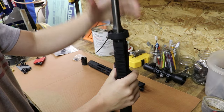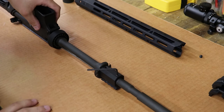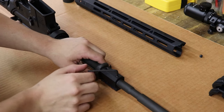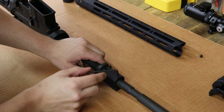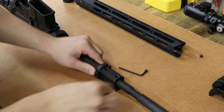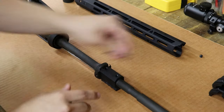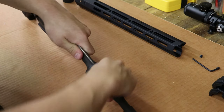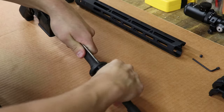And that's all it takes. So the next thing you want to do is remove the gas block. We've already removed the first Allen screw, but what you want to do is take an Allen wrench, break it loose, and unscrew it. Then rotate the gun around and you should just be able to work it out.